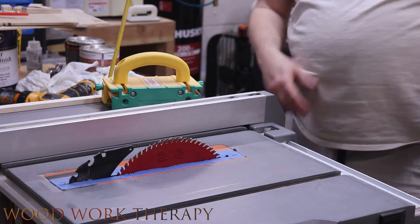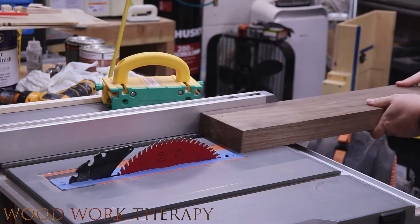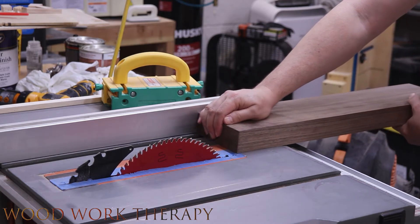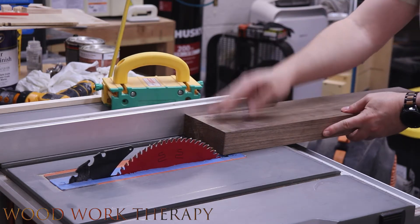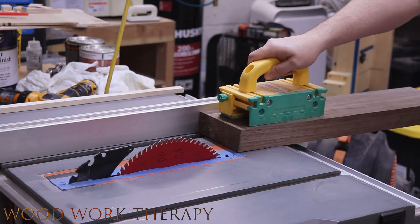Now we're going to get to the trimming part of this. Like always, use the proper safety tools on your table saw. In our case, we have the guard off because we're pretty confident in what we're doing, but that doesn't mean you should as well — so keep that in mind. Let's get this going.